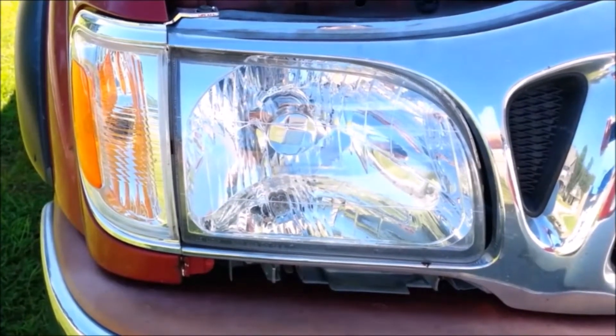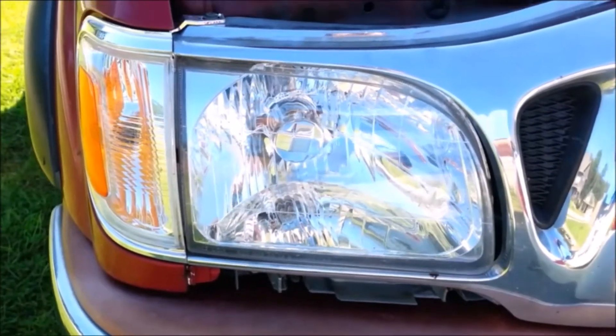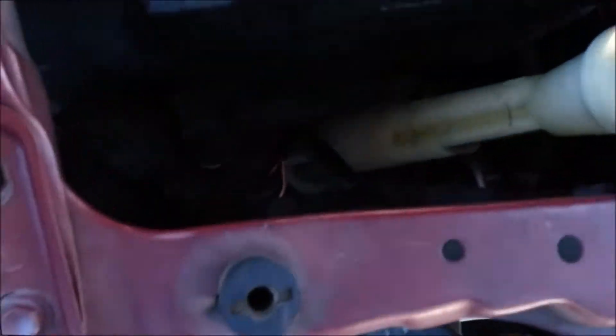This video will show you how to replace a headlight bulb in a Toyota Tacoma. There are several years that are very similar to this 2003 model.